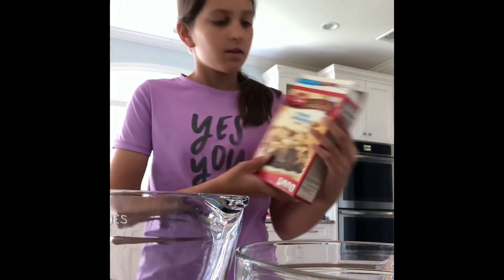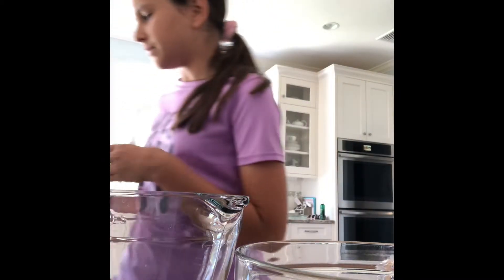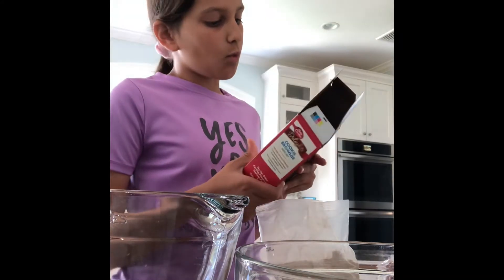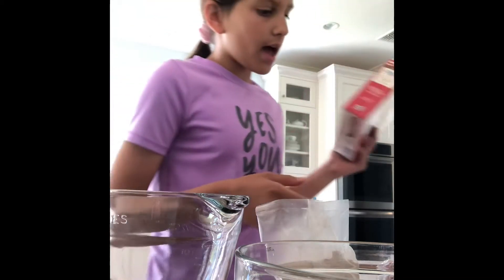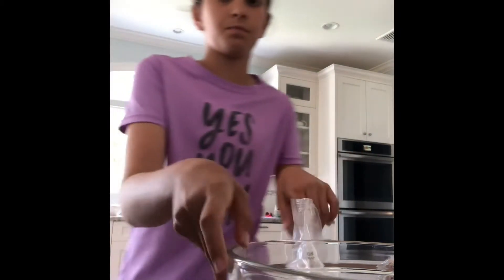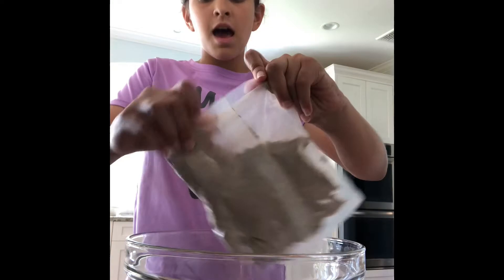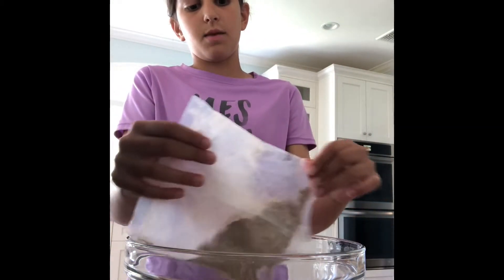We're making cookie brownies by Betty Crocker. For the brownie batter we need two tablespoons of water, one third cup of vegetable oil, one egg, and obviously the mix. This is for the cookie batter — this is for the brownie. And obviously if any of these ingredients are out of frame, I cannot redo them.